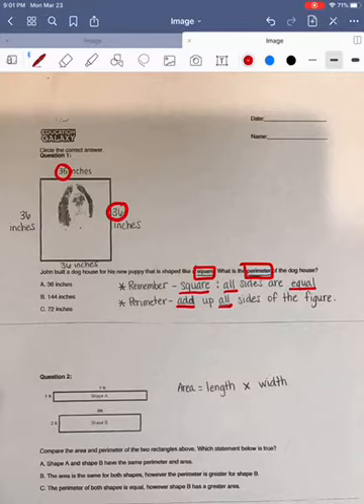I'm going to start by adding 36 plus 36. I'm going to begin by adding up my ones place first. Six plus six is 12. I know that cannot fit in my ones place, so I'm going to place the two in my ones place and regroup the one over to my tens place. Next, I'm going to add up my tens column. One plus three is four, plus three more would give me seven. I'm not finished with this problem — I'm going to need 72 again, so I'm going to circle it.